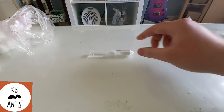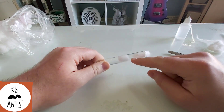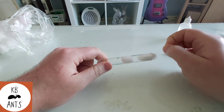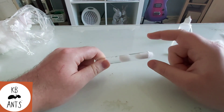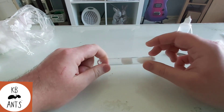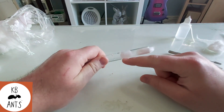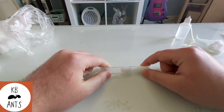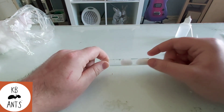The good thing about test tubes is it means the queen can hydro-regulate. If it's a high humidity species they'll go closer to the cotton, and if not they'll move further away, so it lets them pick and choose what they like best. They can also drink from the cotton so you don't need to add any water — just food and some sugar water once they get a couple of workers.